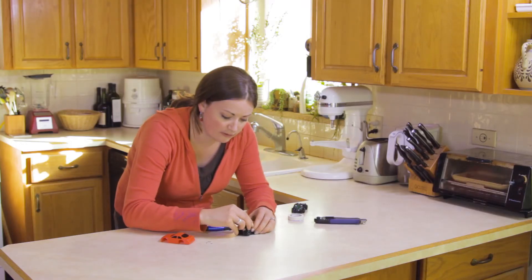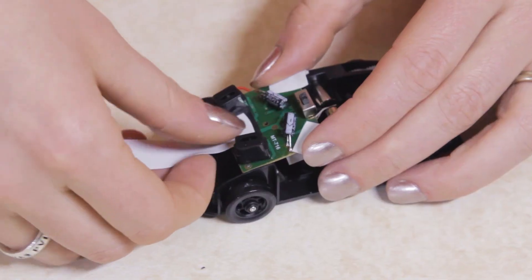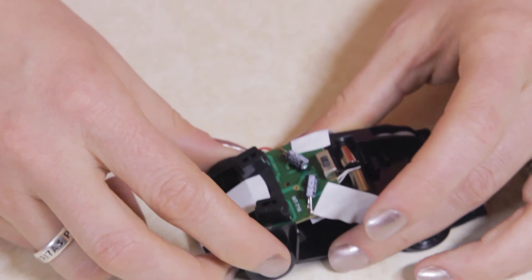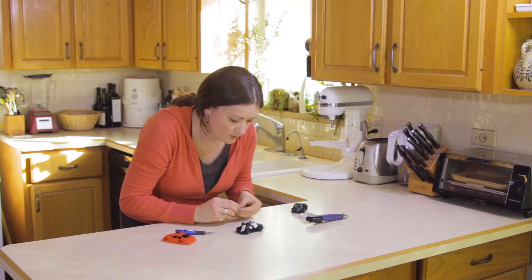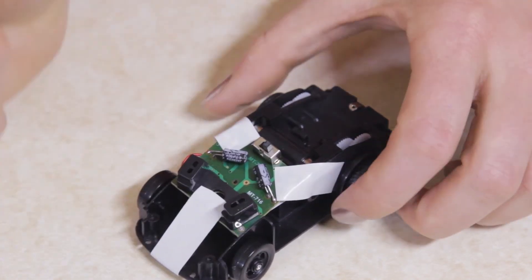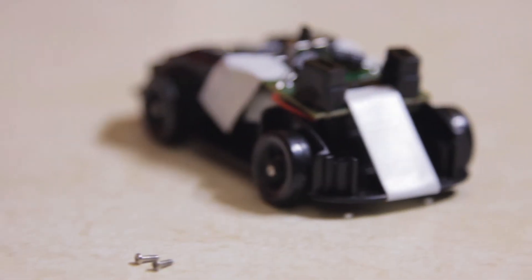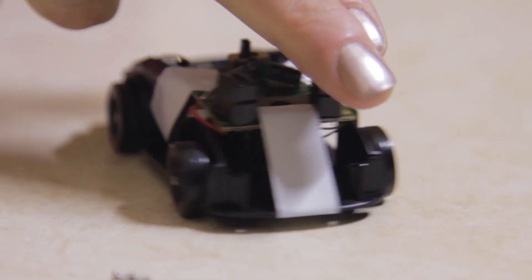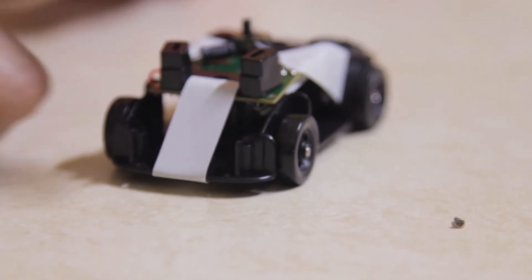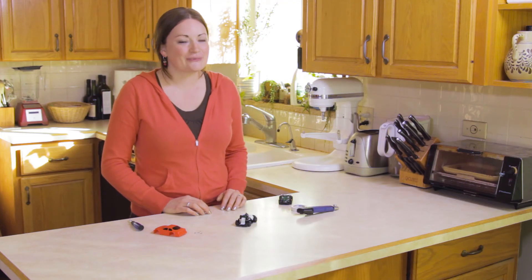Carefully flip the circuit board over and tape it in place with the sensors facing up. Put the cover back over the motors. Our robot is pretty near-sighted — it can only sense things about one centimeter away. But it does scoot away when it sees my hand. Thanks for watching, we hope you had fun.